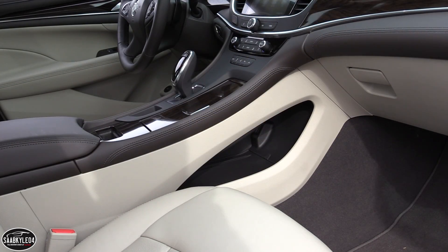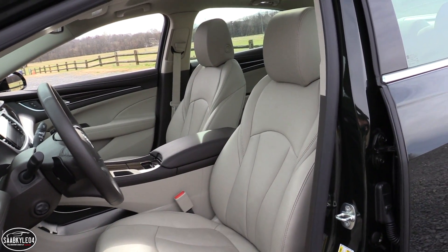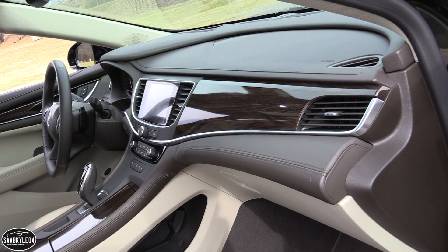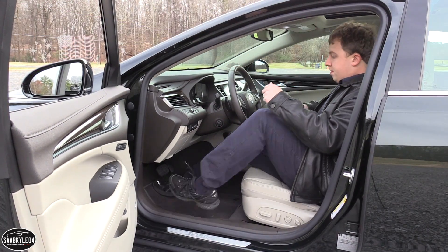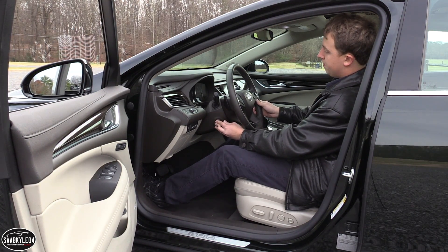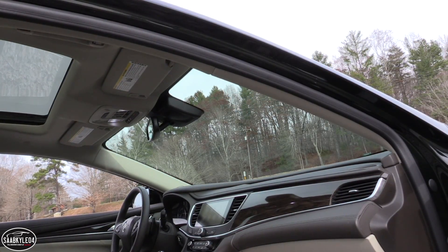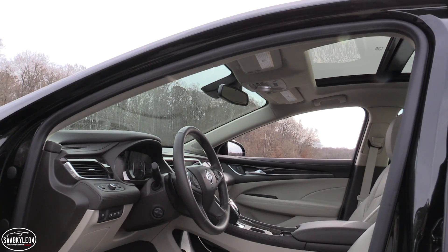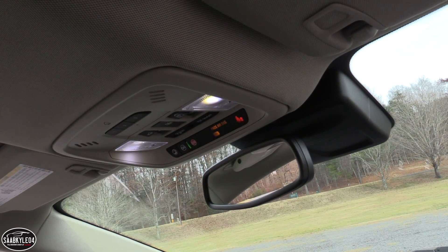The waterfall-themed center console appears to float in mid-air with a ton of storage space beneath, owing its thanks to the incorporation of the electronic shifter. Eight-way power-adjusting front seats are standard on every LaCrosse, as is lumbar support for the driver. Upper trim levels gain memory functions for the driver, but only the premium model gains four-way lumbar and an active massage feature for extra long-term comfort. On the premium, the power-tilting telescoping steering wheel is also heated. The interior is fitted with 10 airbags, including knee airbags for the front occupants. The premium model also gives access to a number of exclusive safety features, in addition to standard features such as blind spot monitoring and lane keeping assist.